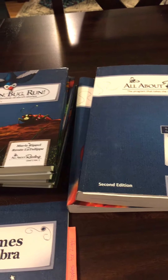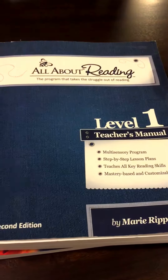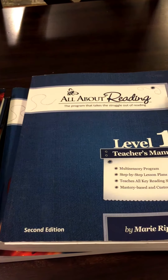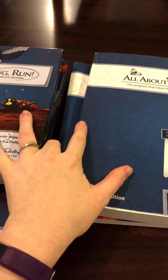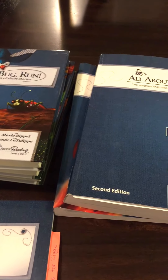Welcome back to my channel. This will be a review of the All About Reading Level 1 materials. I chose to purchase the Alpha Universal set that incorporates these curriculum materials as well as what's called the basic pack for the magnet tiles.